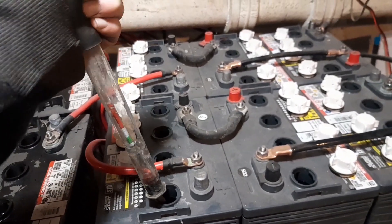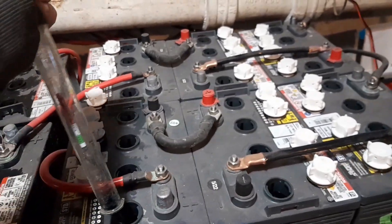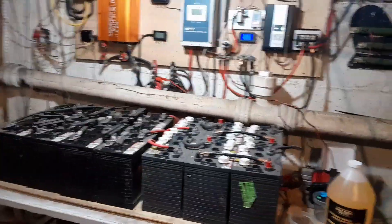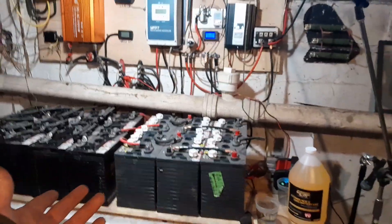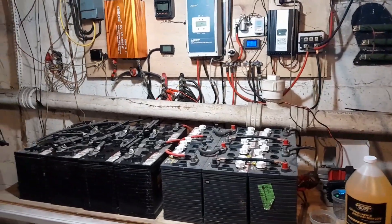They sell you these lead acid batteries with basically just water in them. So they suck, they die - you buy a brand new battery and they're already junk.